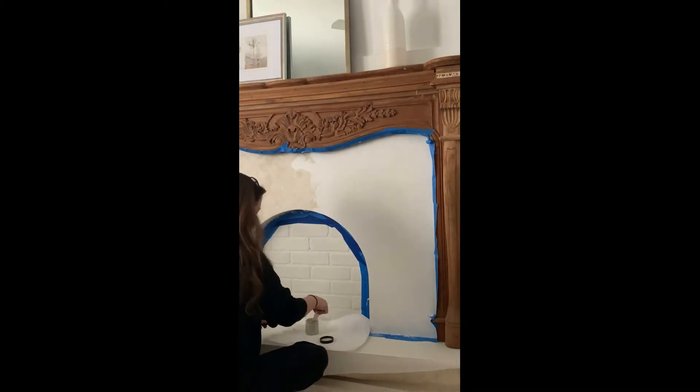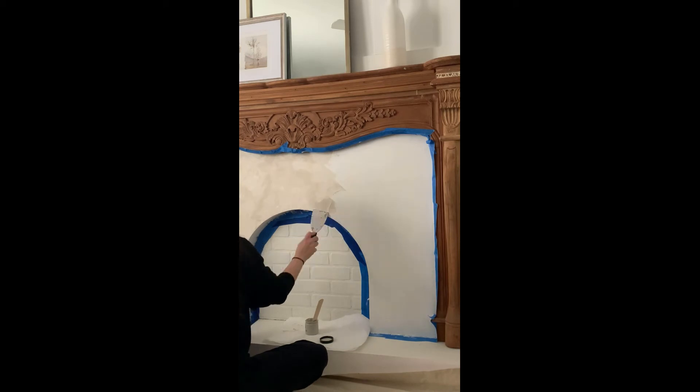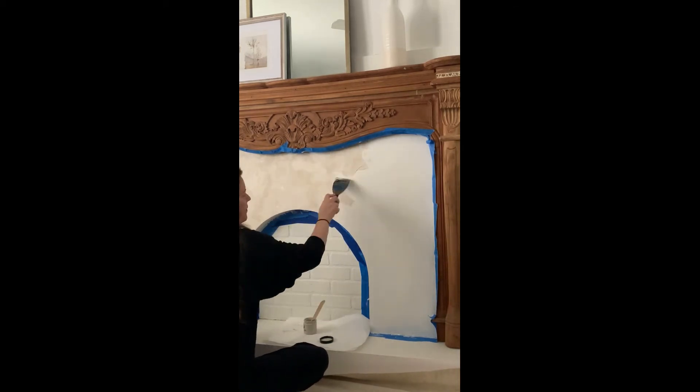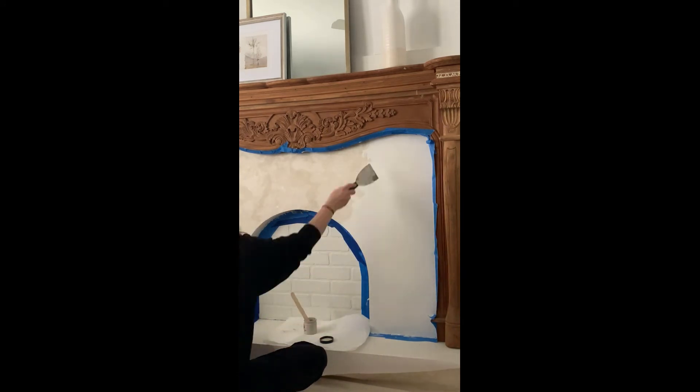The Roman clay actually mimics the look of real stone, so it's a great budget-friendly way to get that look. You can use it not just on fireplaces but on your walls or anywhere else that you want some texture and the look of real stone. It's very cool.